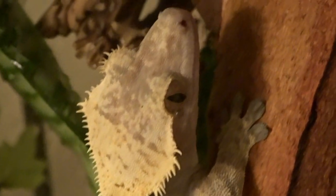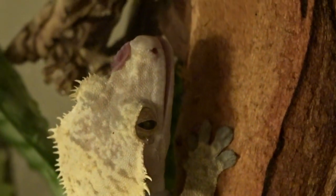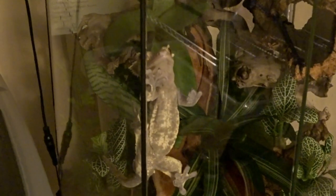Last but not least, meet Magool, my other male crested gecko. He really deserves a larger enclosure — we recently upgraded his current one but he really needs more space, and I'm excited to see what he will do in his new setup.